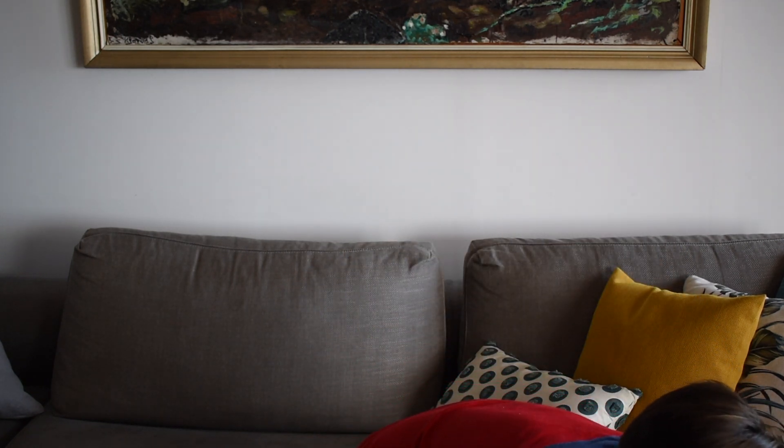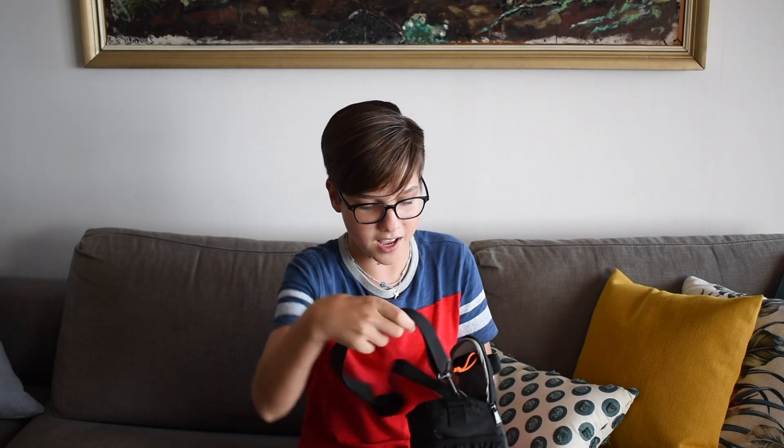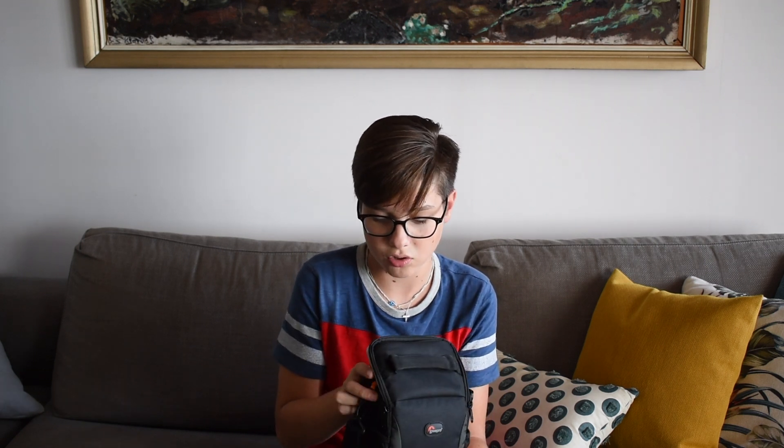For my normal day-to-day needs I use the Lowepro Format 140 bag. It's really great — you can see inside it has a strap, a pocket, and two little organizers. It can only fit a pretty small DSLR like the D5600 and its kit lens, and maybe one or two accessories. But it's just great to hold on a day-to-day basis. There are some pockets on the side, a pocket on the back, one on the top, and a little carry handle.